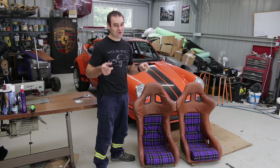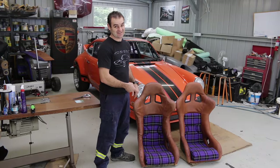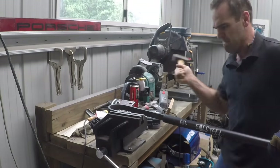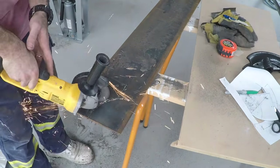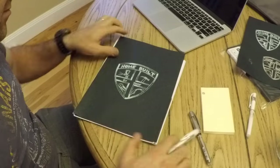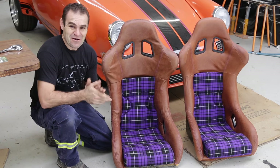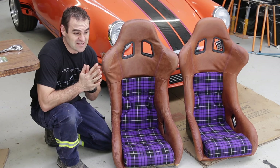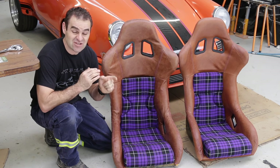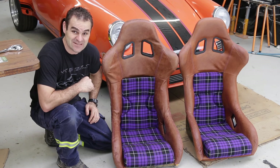Hey guys, welcome back to Home Built. First up this week, I've got to get stuck in and fix up this dodgy seat. First, a little bit of housekeeping — I was happy to be informed this morning that the engine has arrived at Performance Developments in LA, so that is a great first step.